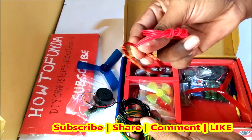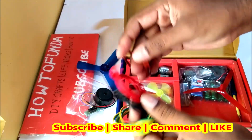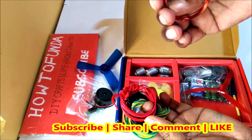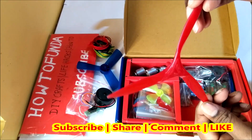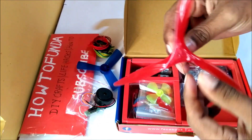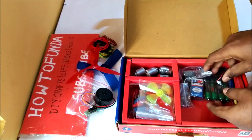They have also given wire which you can use for your science project. This is a copper wire and they have given three sets of wires you can use to make the science project. We also have a bigger wind model fan which you can use in your project.